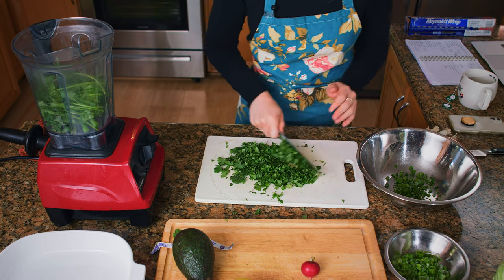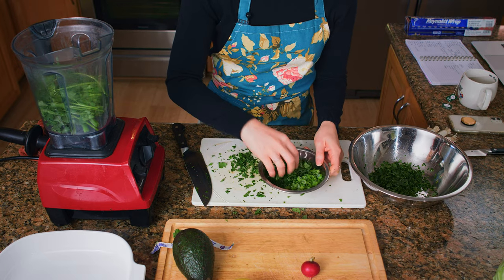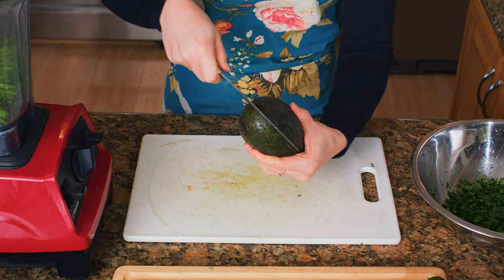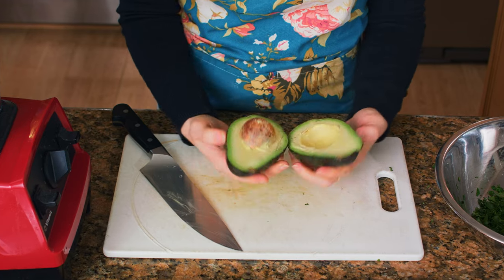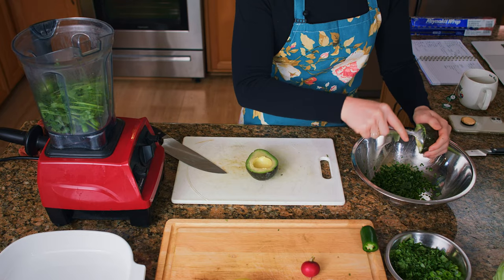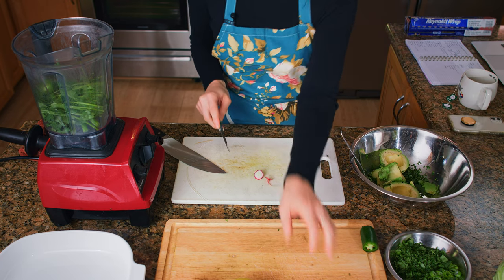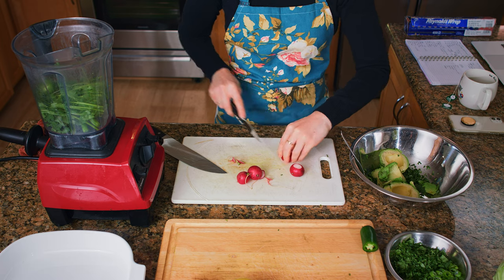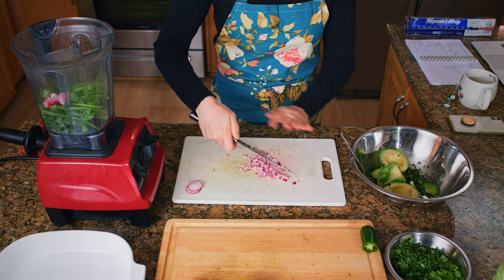Then chop up the rest of the cilantro and again split it between our guac and our garnish. Next, we're going to add half a jalapeño to our salsa. If you wanted to make this recipe a little bit lower FODMAP, I would suggest using jarred jalapeños that have been pickled. Next, we're going to take one large avocado and add that to our guac. We're going to remove the tips from these radishes — make sure to wash them really well. Throw two of them into our blender for our salsa, then mince up the last two and split them between our guac and our garnish. I like to mince these because it reminds me of minced red onion.